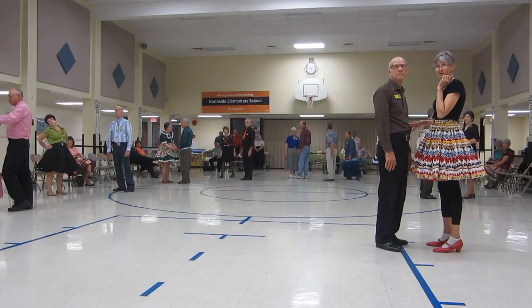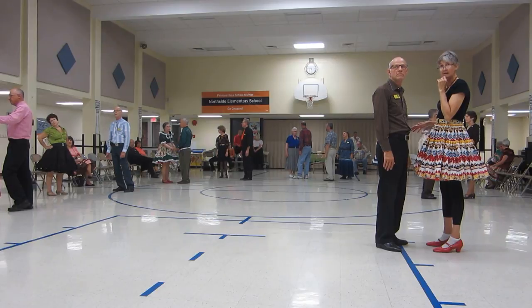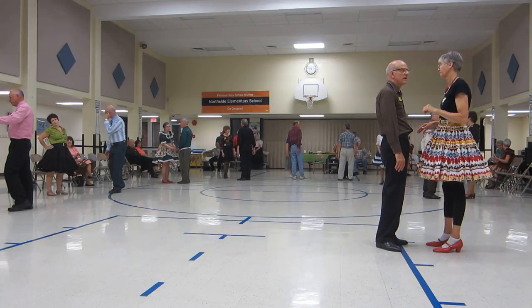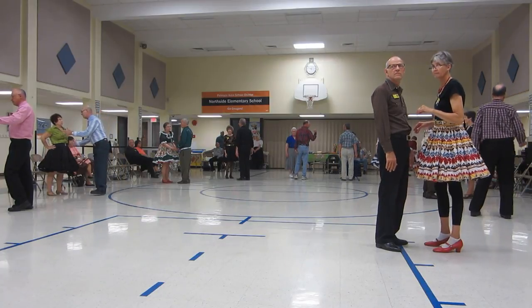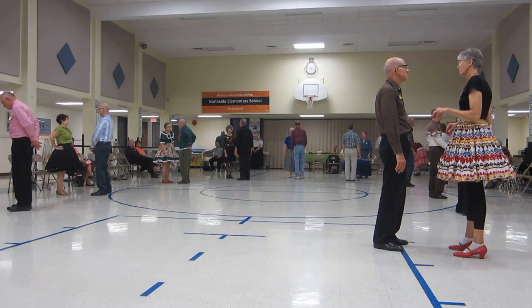It has a basketball turn to a pickup, a side draw closed to a pickup, so just be ready for that. It's just a little unusual. We're going to start, no hands joined, facing our partner for a basketball turn to a pickup.